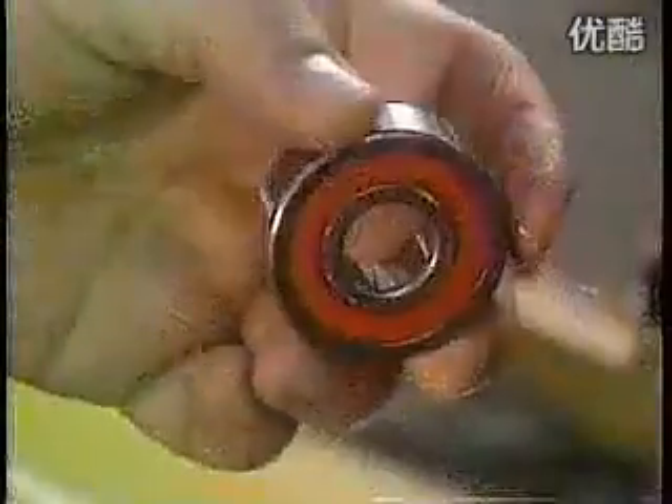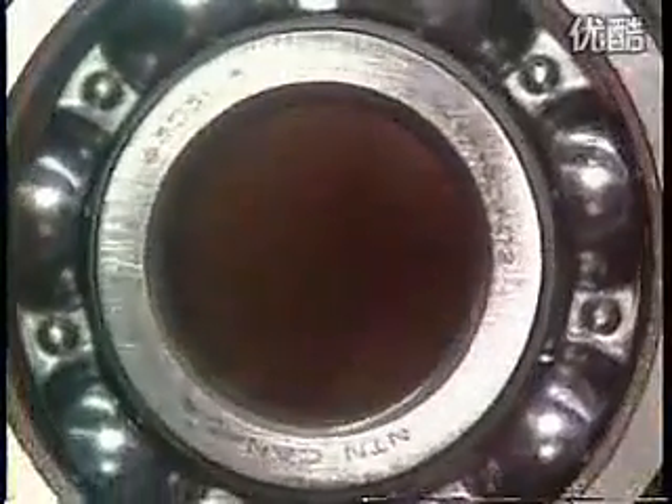Now it goes into a solvent bath, then through a series of automated quality control tests. This noise vibration tester makes sure the ball bearing operates quietly. Some types of bearings are lubricated with grease. A machine squirts grease evenly into the bearing's raceways, then inserts a rubber seal to contain the grease. A final quality control test: an automated scale tosses out any bum bearings that aren't the required weight.